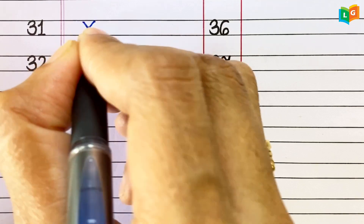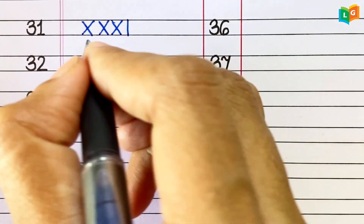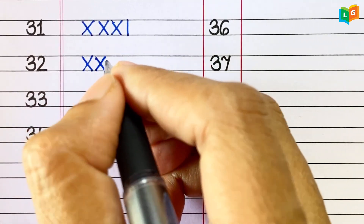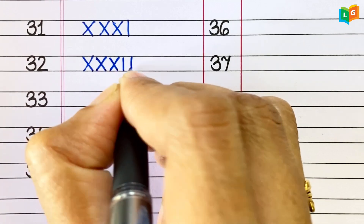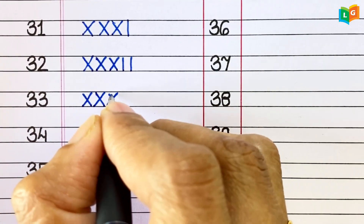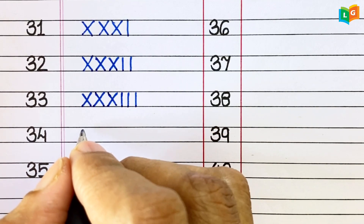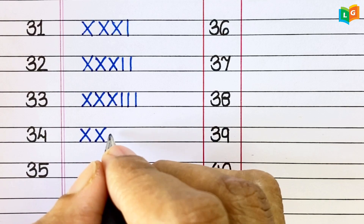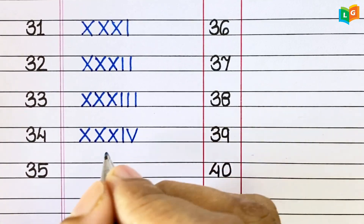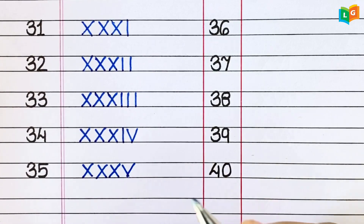31. XXXI. 32. XXXII. 33. XXXIII. 34. XXXIV. 35. XXXV.